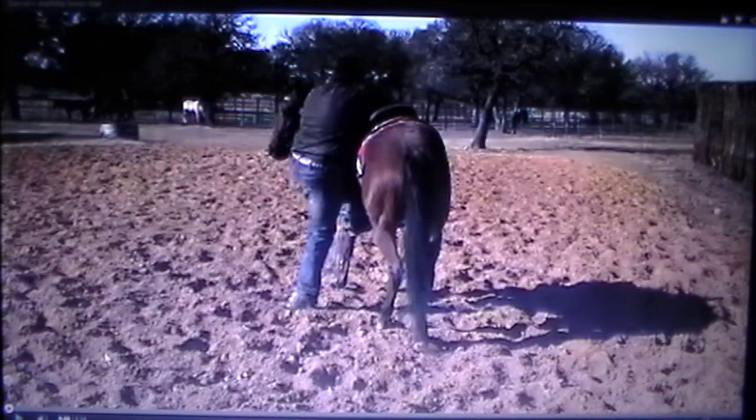The horse has a bit, so we've already got pain there. This guy's a pretty big guy. If the horse is not used to being ridden at all, obviously a smaller, lighter person is going to be less traumatic than a bigger, heavier guy. So you've got pain in the mouth, the weight of the guy, and then this guy puts spurs on. These guys are having fun.